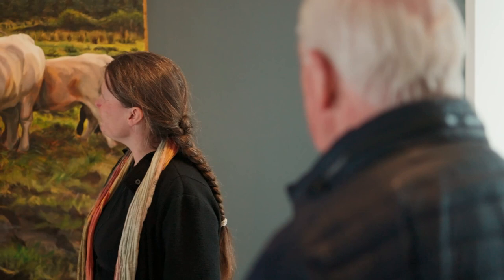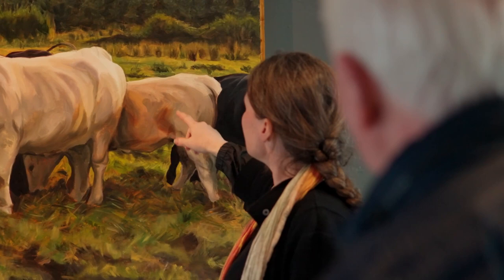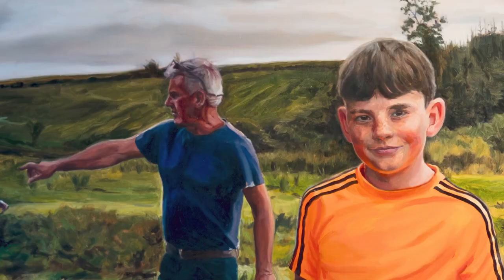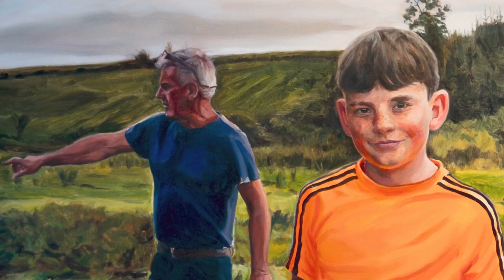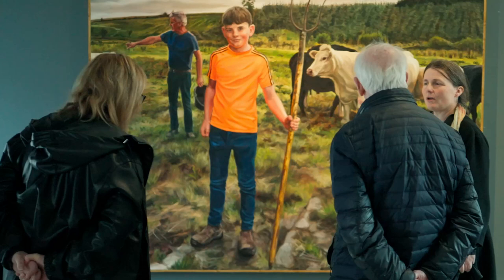Of all the paintings in the exhibition, do you have a particular preference? It's hard to say — I feel emotionally involved with all of them because I know the people. But I have to say, I love painting the cows. I never thought a townie from north inner city Dublin would love painting cows, but I did. I think it was the volume of the cow, and the way the light and the tonality worked out very quickly as well.